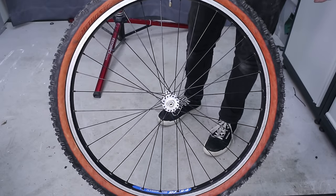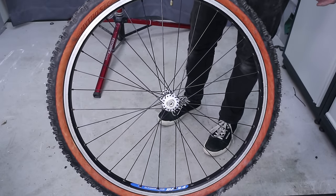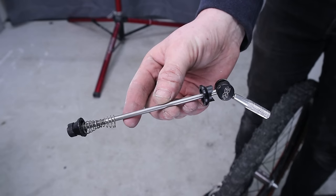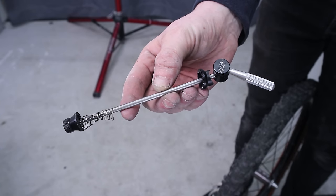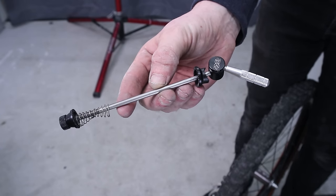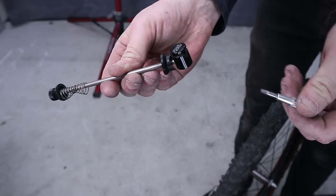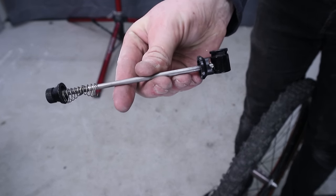The wheel's nearly finished. There's no disc needed but I do require a quick release. Check out this X-Lite QR — it has a neat security feature where you can remove the lever to make it harder for people to steal your wheel. Pretty cool.